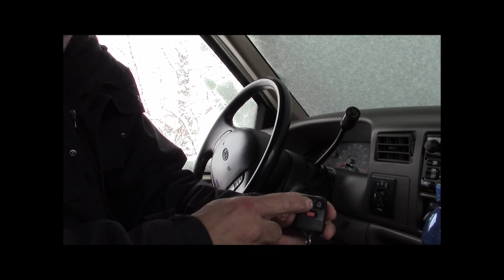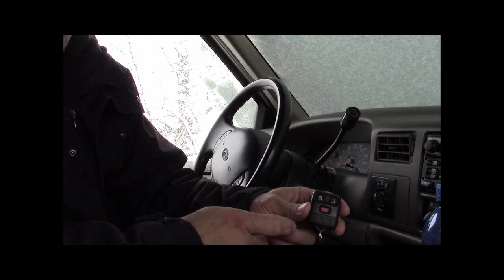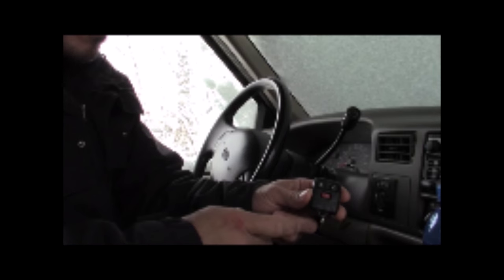Now within 20 seconds push any button on the remote to sync it. And if you have any additional remotes, within 20 seconds push any button on those remotes as well.